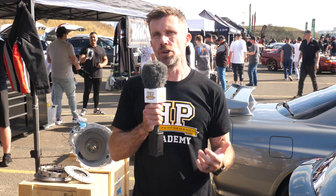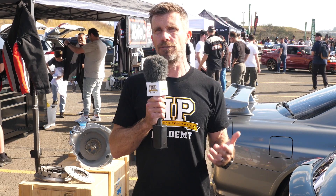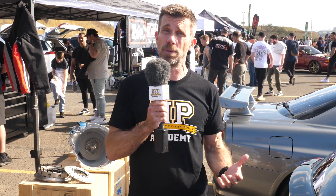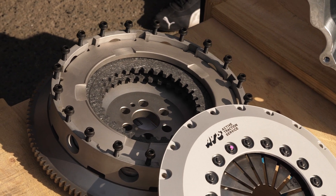A really common solution is to go to a twin plate or even a triple plate clutch, and this gives additional clamping force or torque handling capability without necessarily needing a very stiff or heavy clutch pedal.